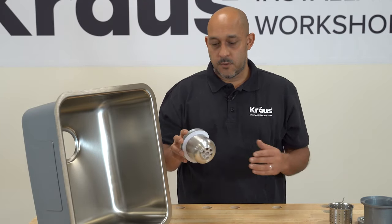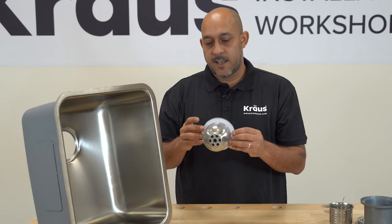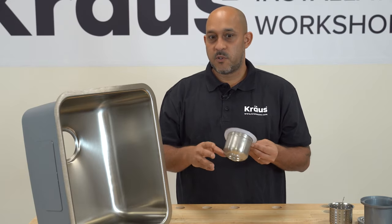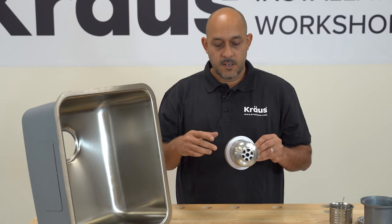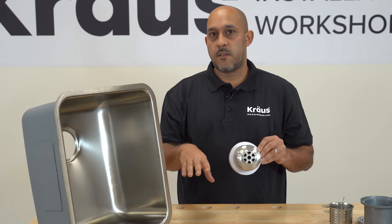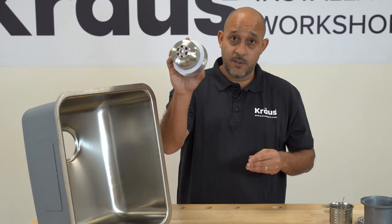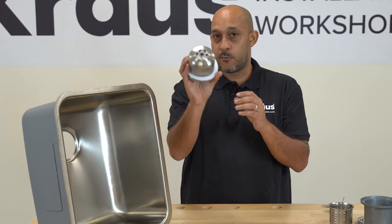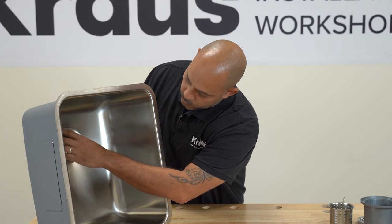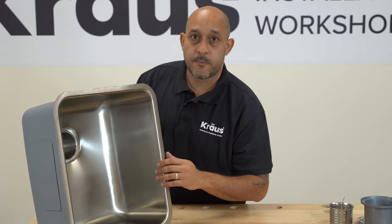The answer is no, you don't have to. This white washer is designed to take the place of plumber's putty. If you really would like to use plumber's putty, you can, but we would recommend not using the white gasket — just use one or the other. So we're going to take this strainer with the white gasket on it and drop it right into our sink hole like so.